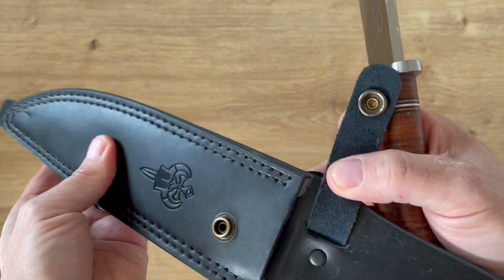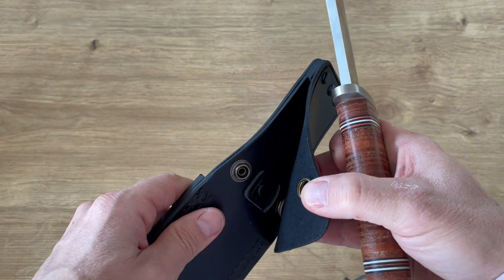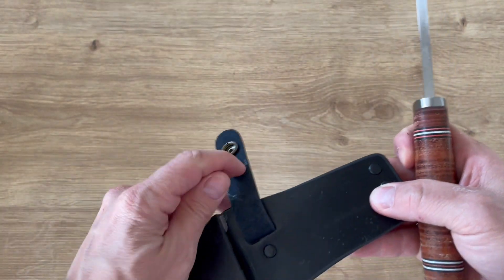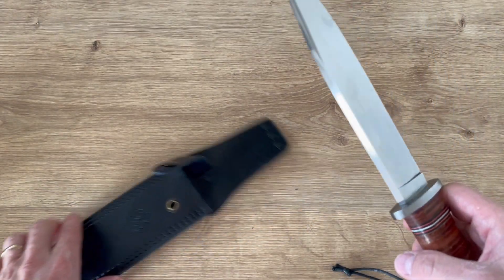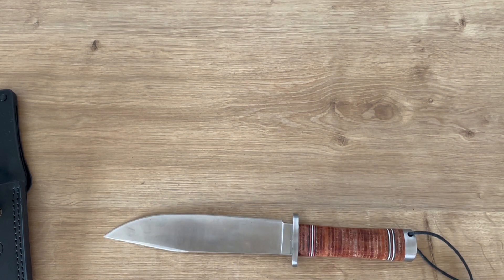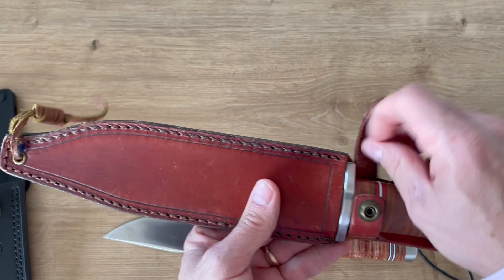The sheath looks very cheap in hand, with a fake laser. I have a copy from a Falkniven-style knife that was very well made, but this one is a bit disappointing. I'm disappointed — I would not advise you to buy this. I want to show you a very good clone I have from the Falkniven style that I got in the past.